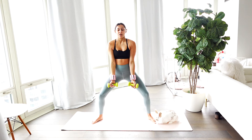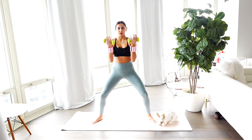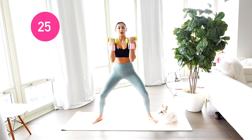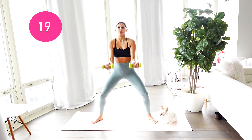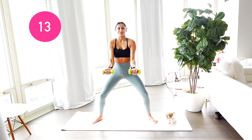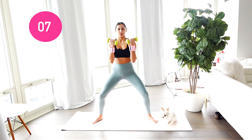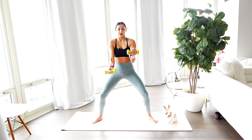Beautiful job. We're going to take it to a nice half bicep curl — bring it up and then lower it down, bring it up, bring it back down. Our goal here is to burn it up for that full 20 minutes. This workout is perfect if you're on the go, if you need something short and sweet. Really breathe through that body. Arms staying center.